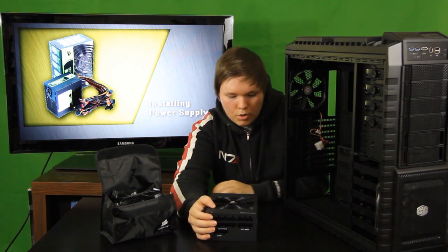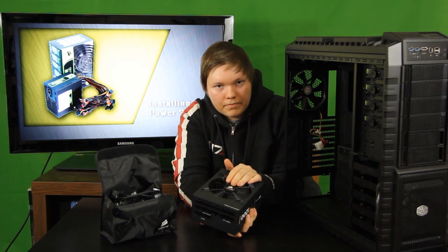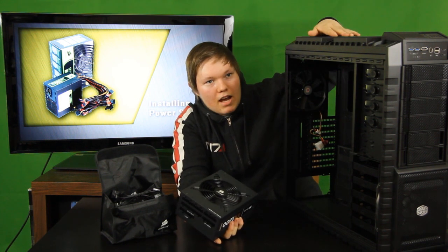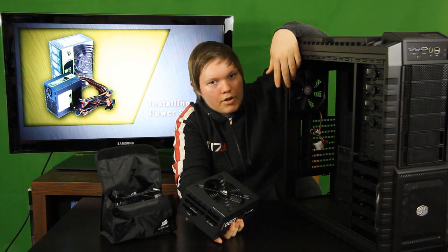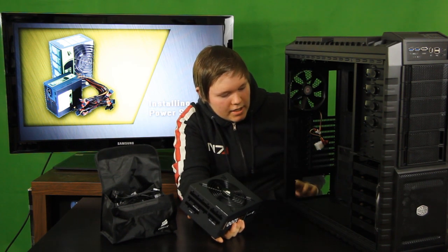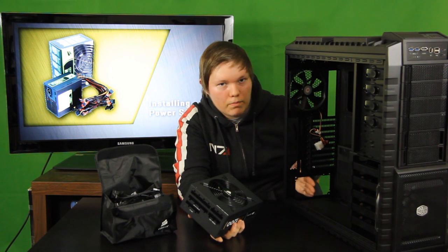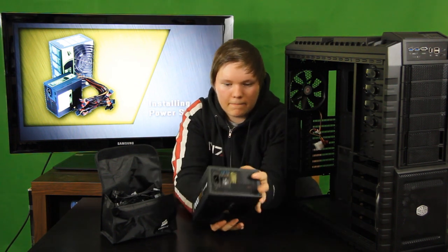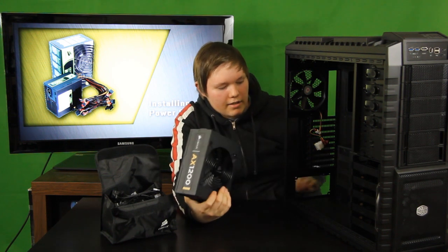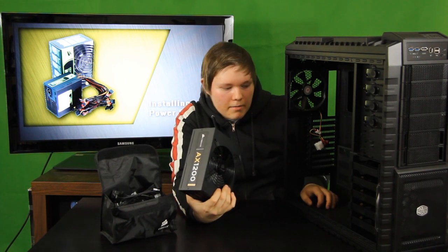To install your power supply, first check the ventilation. Some cases have the power supply at the top and it will vent air down into the case, but my case has the power supply spot at the bottom. As you can see, there is a slot hole where you can access the back of the power supply and plug in the cables from, and you will be installing the power supply here at the bottom.